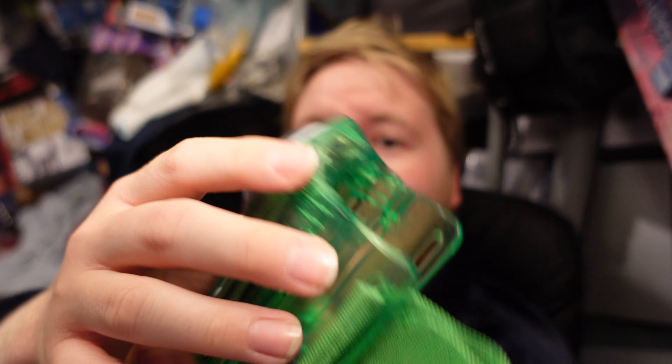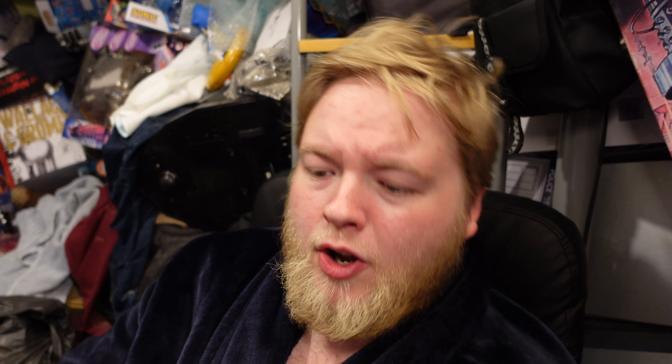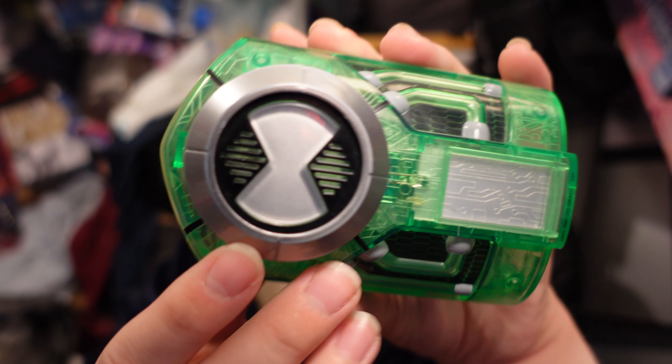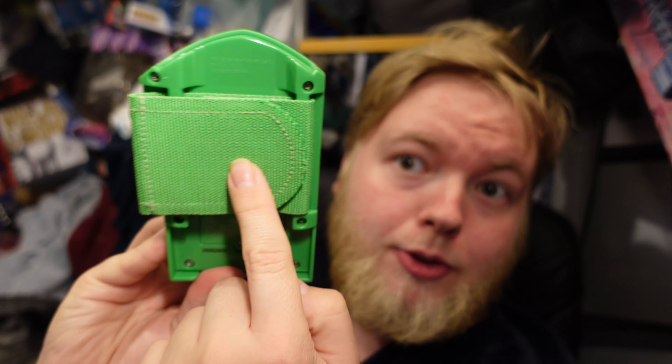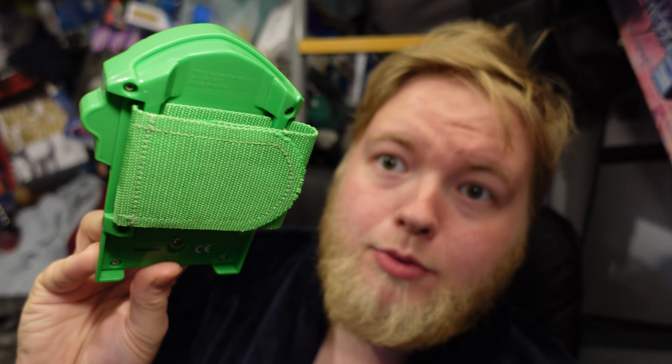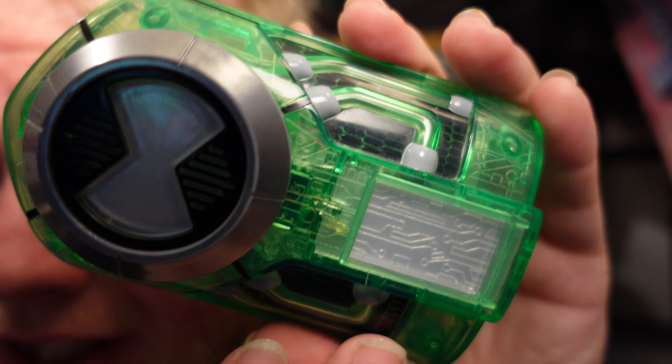This is also the slimmest one — it has no pop-up feature at all. I think they missed a trick here. If this just had the correct sound effects — I don't know why it has these bizarre random sound effects — but if it was just lights and proper sound effects that the Ultimatrix actually made, like a transformation sound or the dial turning, I think a lot more people would appreciate it. That's probably one of the reasons it didn't sell particularly well and there aren't many around. It was also the last Ultimatrix released, right at the tail end.